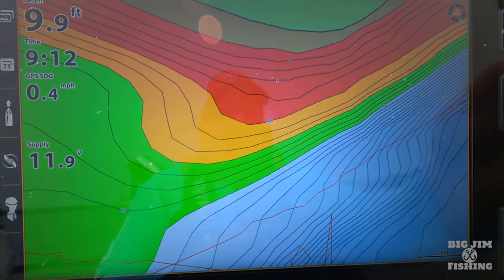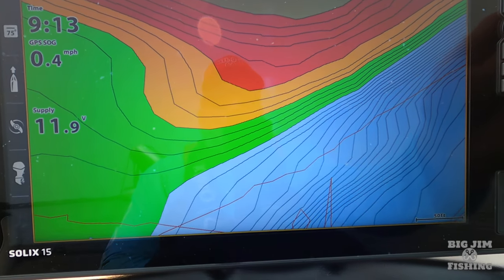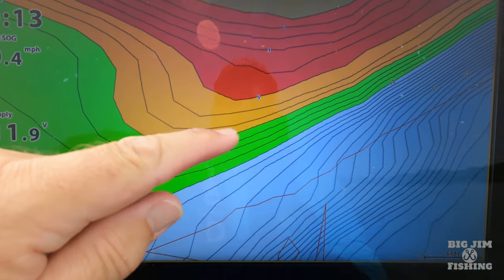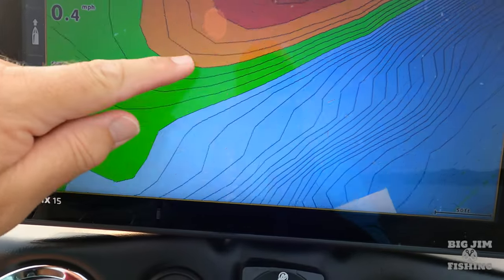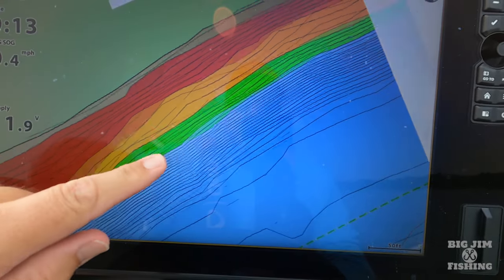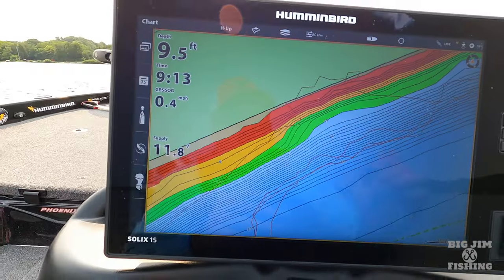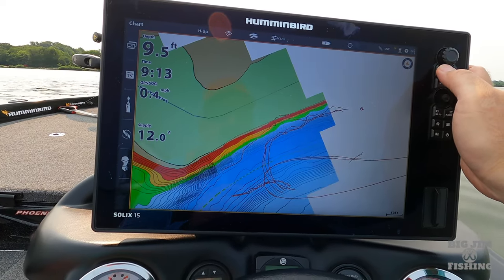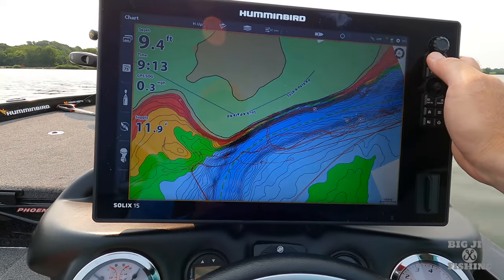What's really cool about the VX chip over the previous edition is that on the previous edition when you would drill down real tight it would get pixelated. I'm going to go to this spot right here where the creek channel swings in — it's actually a public fishing park with a dock. Let me drill down on that and you can see how detailed it gets. Boom — you see how it went from being pixelated down to really drilling down on it? You can see we've got one foot, three foot, five feet marked out to 12, 21, 23 — you can really get in depth on your contours.